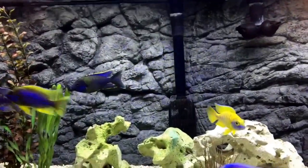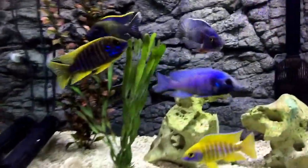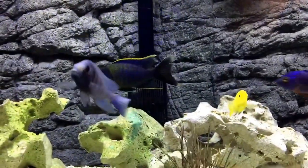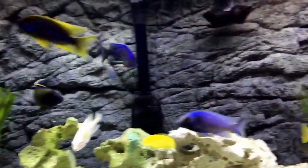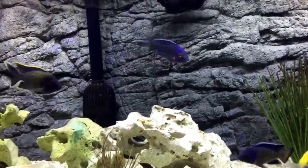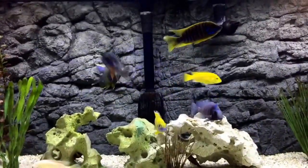Anyway, just wanted to show you guys the new background. Couldn't pass up that deal — it was regularly $150 or something and I got it for just over $100, so I thought it was a really good deal. It finally took care of that glare issue I was having with just the black background in this tank. Hope you guys like it, talk to everybody soon, bye!